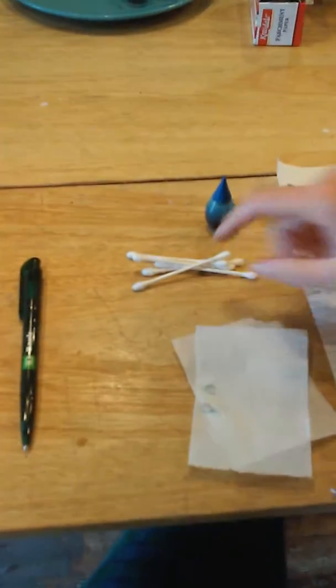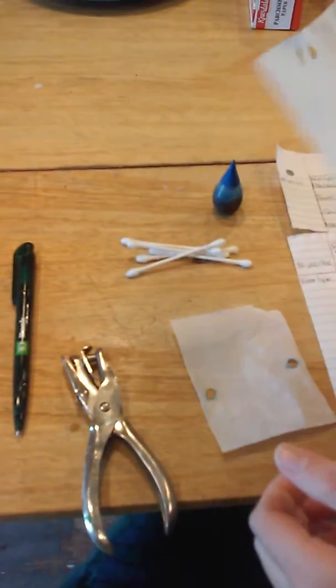Today we're going to do the super taster papillae test to see how many papillae we have on our tongues. I have my brother here as the first guinea pig of the test. I have my hole puncher, cotton swabs, blue dye, and parchment paper.